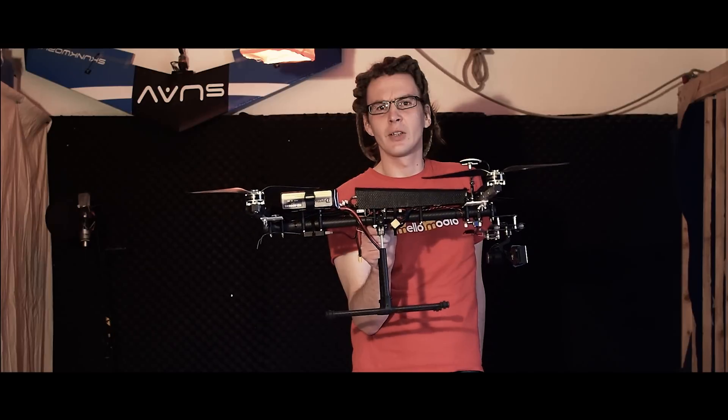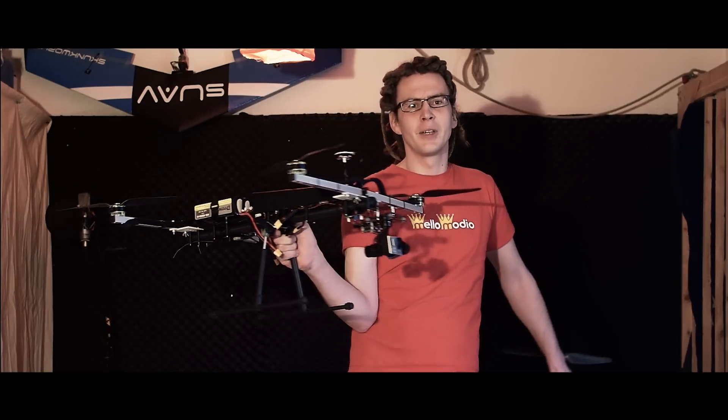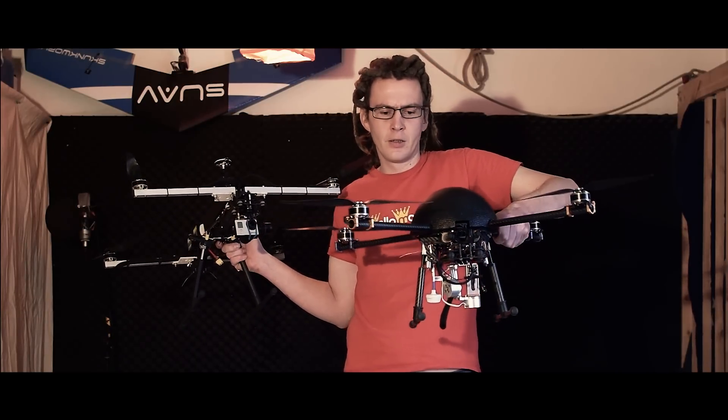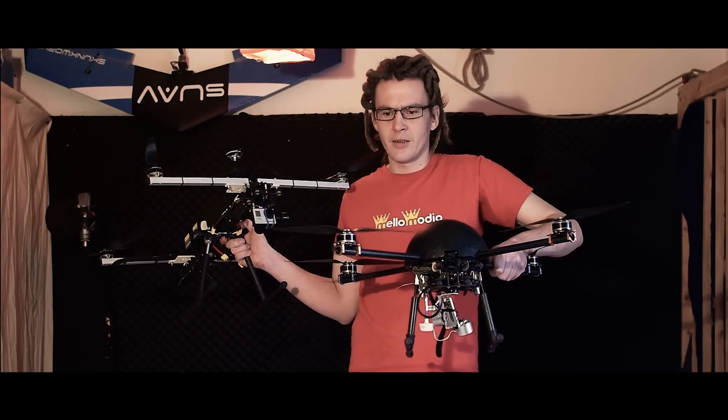I built this copter because I wanted to make some improvements regarding my old machine, which I used pretty much in the last year. I saw that I had to change some things to get even better shots.